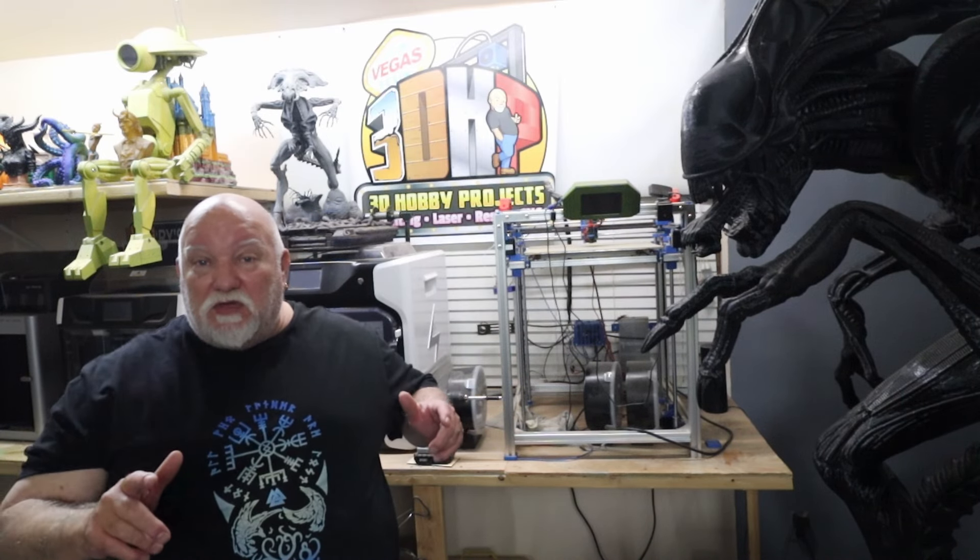Okay guys, here's where we're at. We've got everything printed, we're going to glue everything up. I've got to strip off all the organic supports right now. We'll get everything glued together and then we'll talk about everything and what happened.